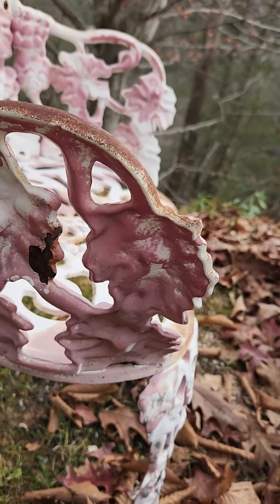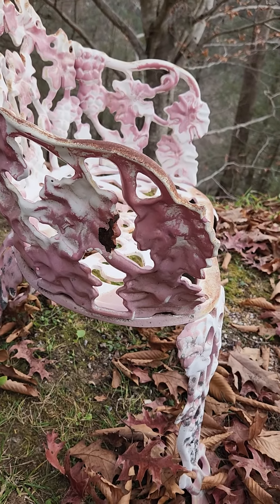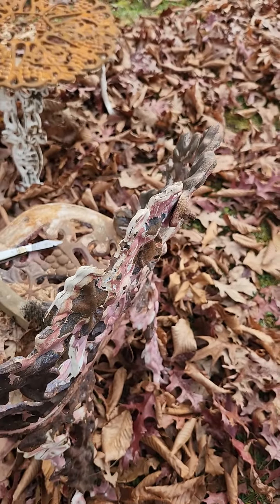We have tried using — oh gosh, what do you call it with the water? Anyway, it didn't work. So right now we're just using some muscle power and whatever it takes to get this stuff off. Stay tuned.